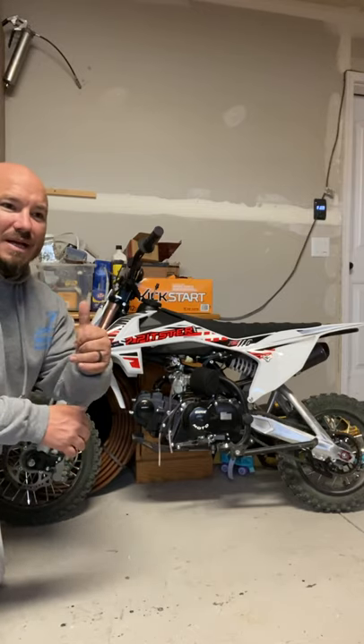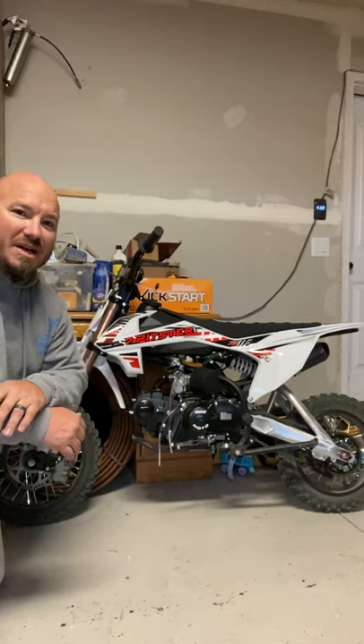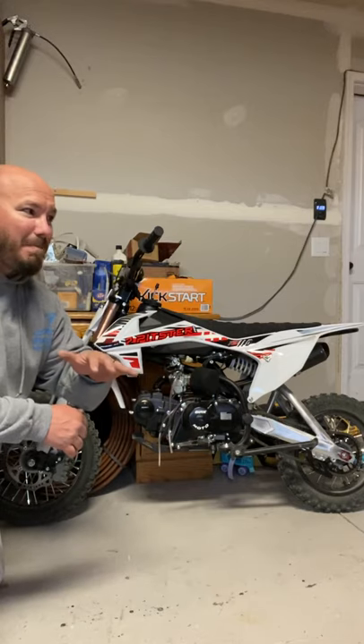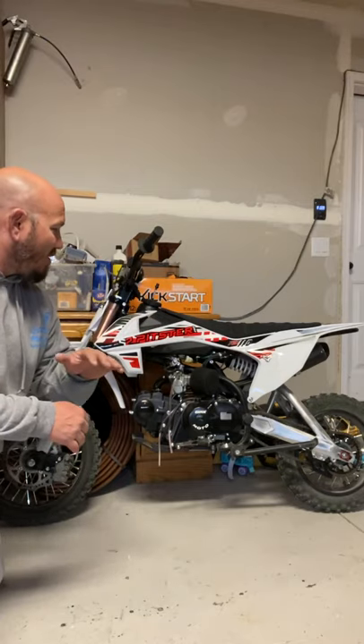It's kind of an intermediate between most of the Chinese bikes you find — the Coolster, the Tao Tao, those kind of bikes — and your Japanese main brand name bikes. Pitster Pro is well built. It is just an awesome bike.